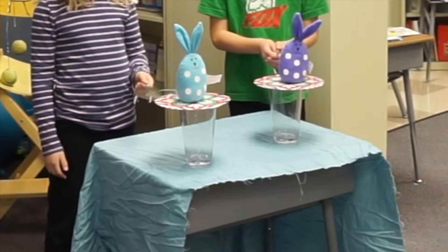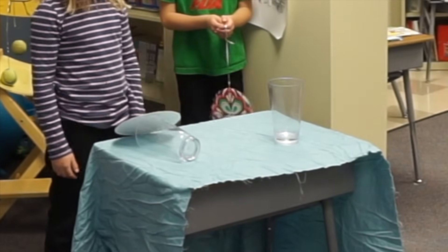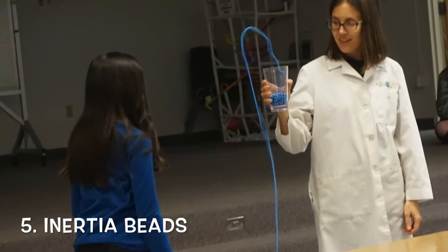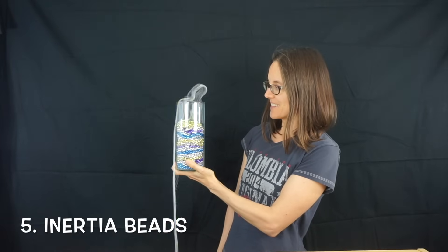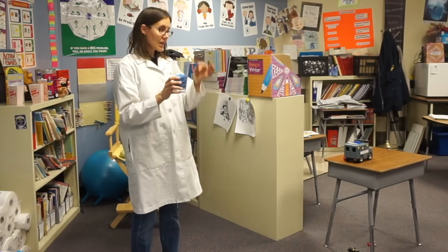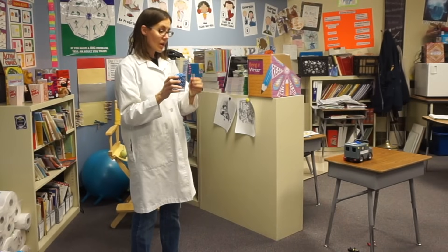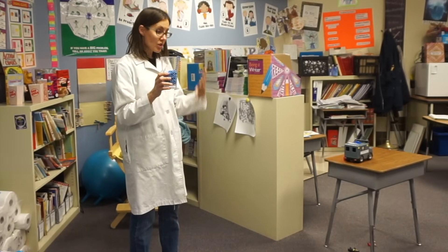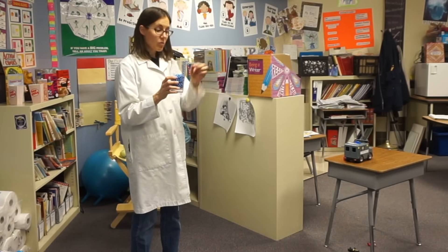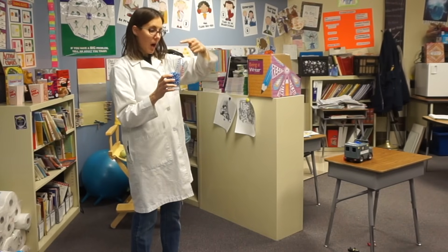One, two, three — slowly go back. Very different, right? If I give this string a tug and get them started, once part of this string of beads has inertia, it starts moving and it wants to stay in motion. It wants to keep moving and it pulls the rest of the beads out. But if you watch closely, you'll see something really cool: when they come out they don't just come over the top like this — they actually lift up and over the edge.